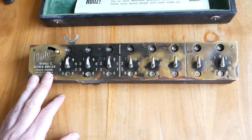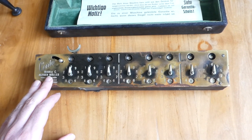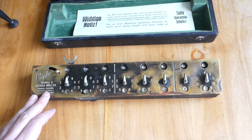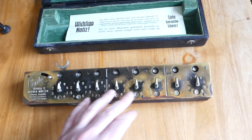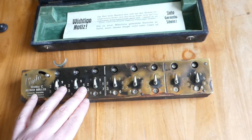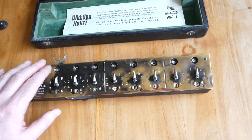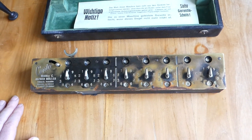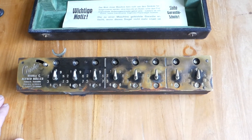This rear machine is the Konto Model C. It was made in Switzerland in the 1920s and 30s. It's made of brass with black paint. As you can see over here, it's been rubbed off from use. And it's a beautiful machine.